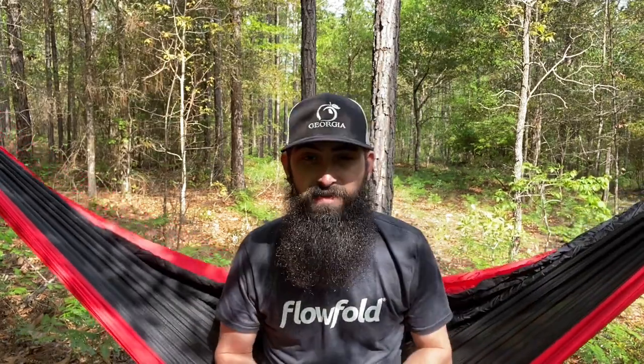Their shirt is absolutely amazing. If you want to check out their website, I'll drop links in the description below. This is probably one of the softest t-shirts I've ever worn — absolutely love it. But this wallet is the RFID Blocking Outlier Wallet. They have a bunch of different wallets, but I'll drop a link to this specific wallet. The price for this is $29, and it's made out of recycled sailcloth — putting function into something that was used for something else. It's just a really good design and a really good company.